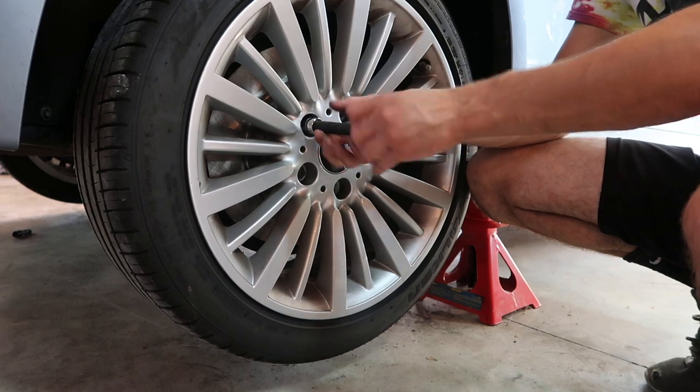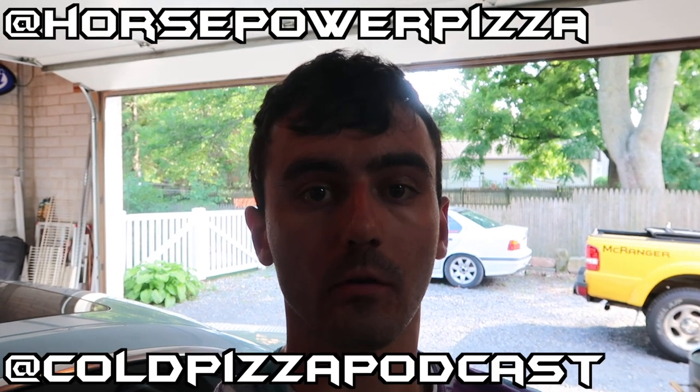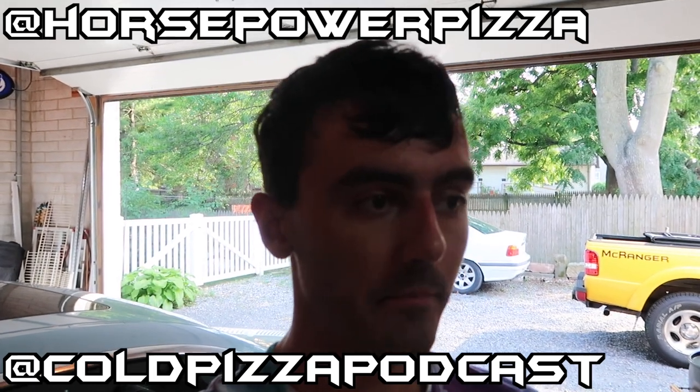So it's nice to go to torque specs. I hope I made this video easy enough to follow — best of luck. If you guys have any questions, please drop them in the comments below and I will do my best to get back to you. Horsepower and Pizza on Instagram, Cold Pizza Podcast on iTunes, Spotify, Instagram, and wherever else you get your podcasts. If you want to support, head over to www.horsepowerandpizza.com. Peace out.